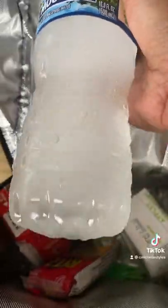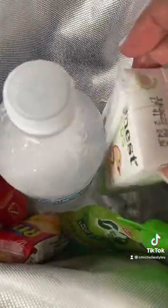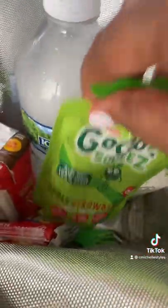Mom hack! Take a water bottle and freeze it over a couple days so it gets really rock solid. Then surround your kids' snacks around it if you don't have an ice pack.